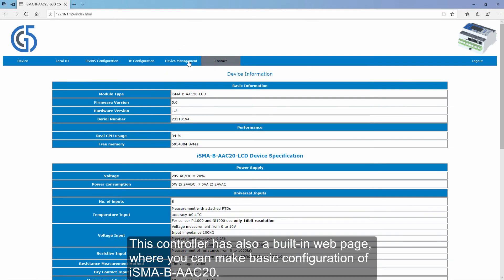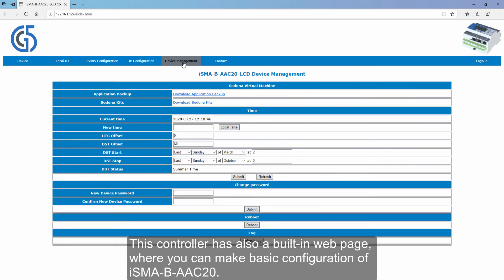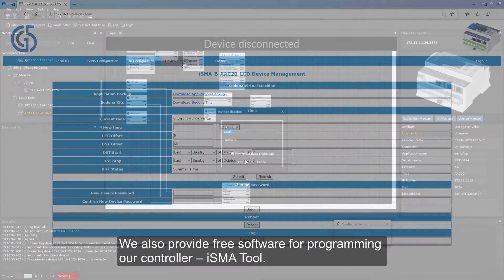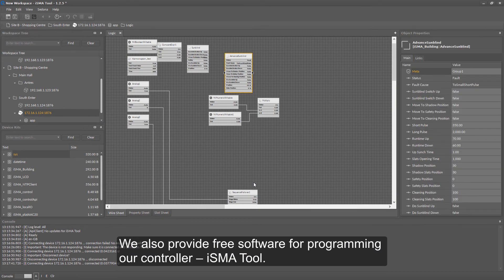This controller also has a built-in web page where you can make basic configuration of the ISMA-B AEC20. We also provide free software for programming our controller — ISMA 2. If you want to know more about the AEC20 and other ISMA products, visit our website GlobalControl5.com and stay tuned to our YouTube channel.